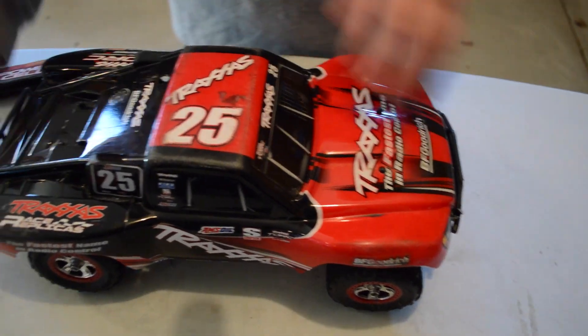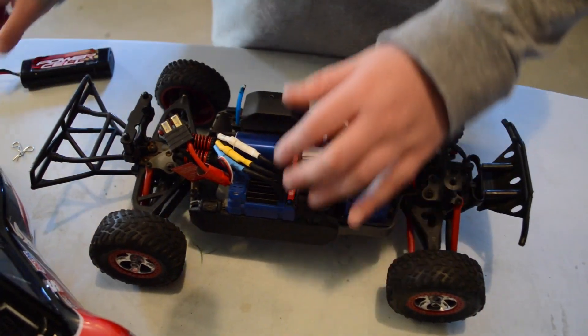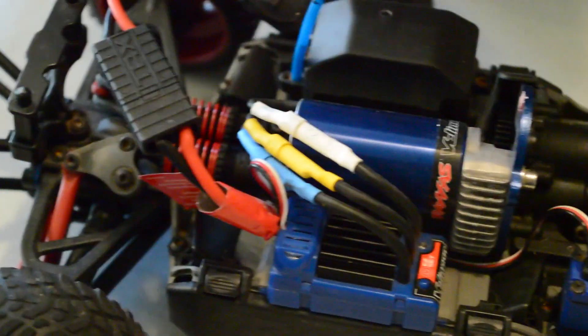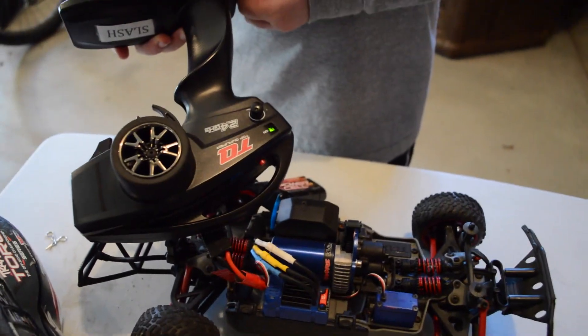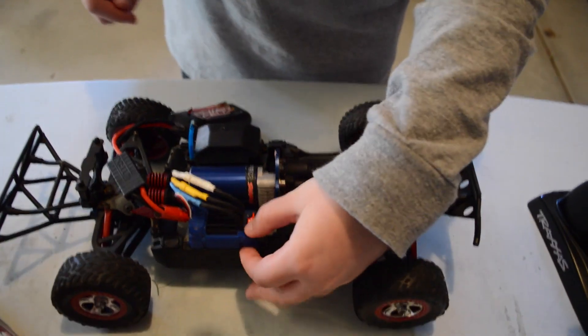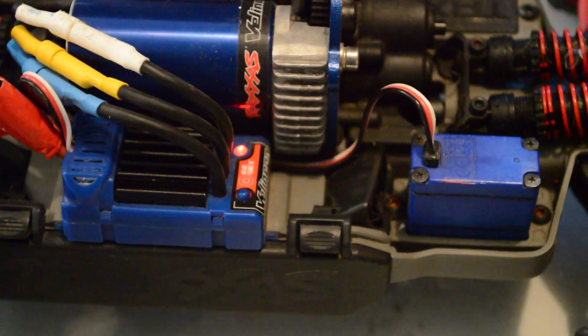What you're gonna want to do is take your body off, then plug a battery into the RC, make sure your radio is turned on, then turn on your RC. Now everything's turned on.